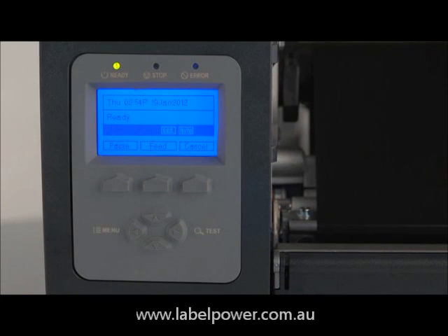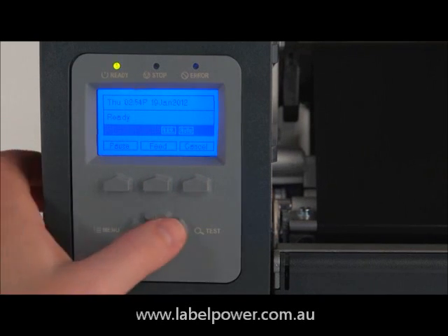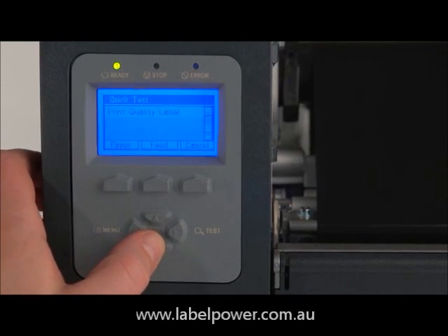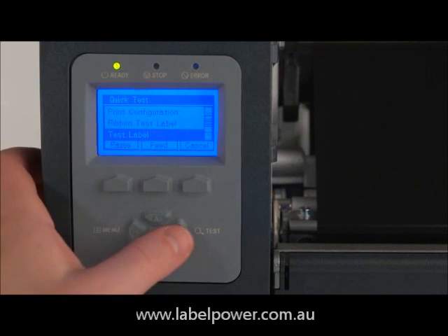We can now print a test label. Push the test button and scroll down to the test label. Push test again.